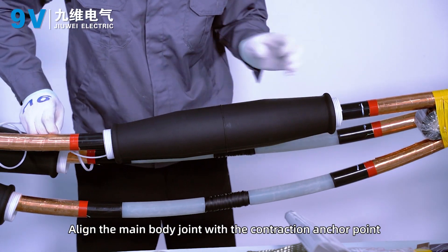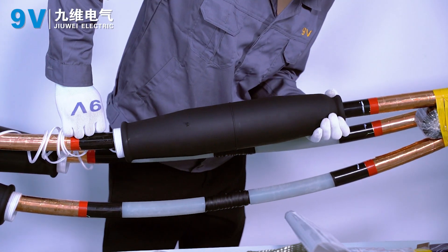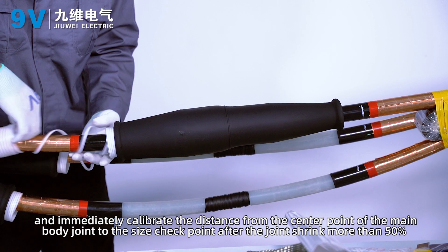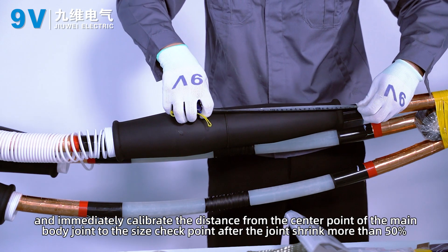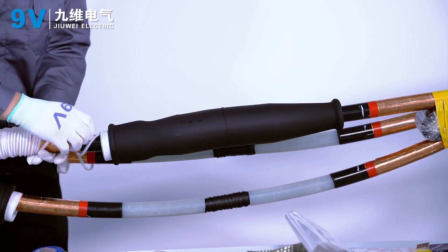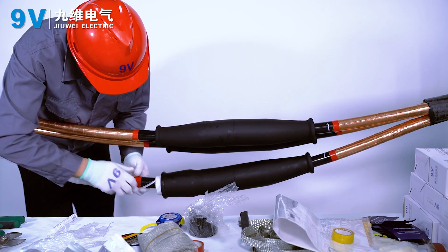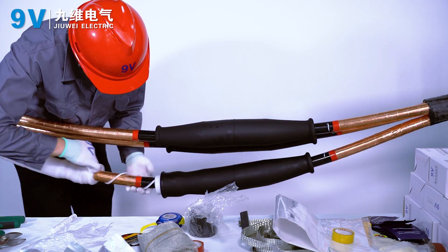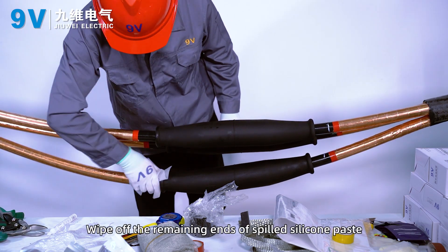Align the main body joint with the contraction anchor point. Pull out the support strip to make the main body shrink. Immediately calibrate the distance from the center point of the main body joint to the size checkpoint after the joint has shrunk more than 50%. Wipe off the remaining ends of spilled silicone paste.